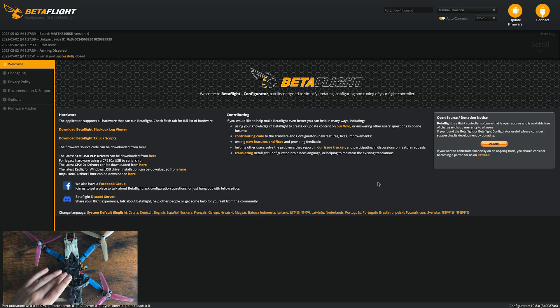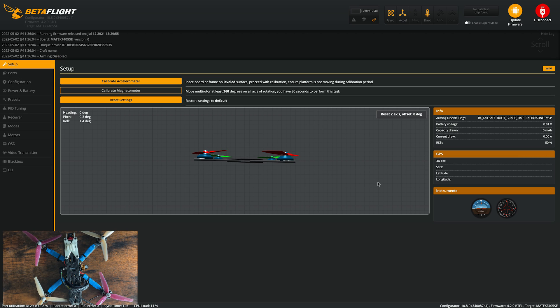The first thing you'll want to do is connect your drone to Betaflight. Make sure that you're using 4.0 or newer — you'll know the version by up here. This is 4.2.9, so I'm good. If you're running 3.9, 3.8, or something older, just update the firmware in your flight controller.